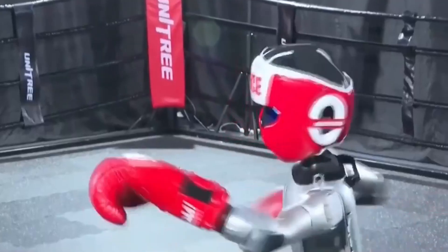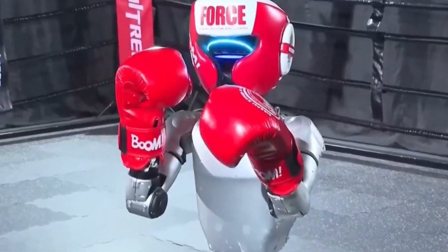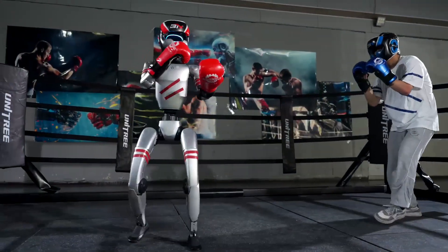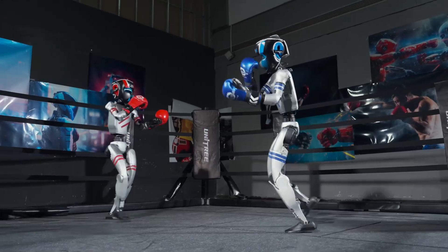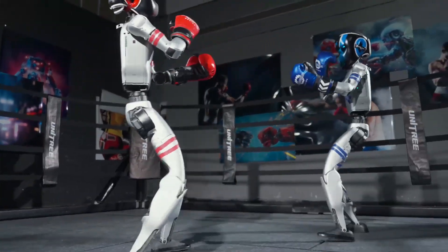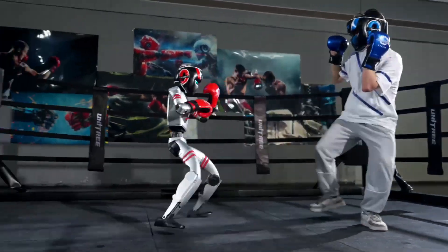In real-world trials, larger humanoid robots often topple when they shift weight too fast or fail to adjust to minor balance errors. There have been a lot of improvements in stability for adult-sized robots, but the G1 sidesteps this issue by reducing height and limb weight, allowing for faster and more controlled recovery movements, especially after executing a punch or taking a hit.